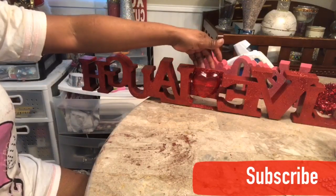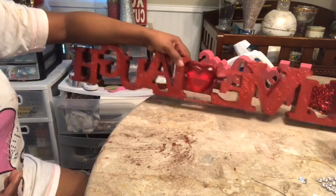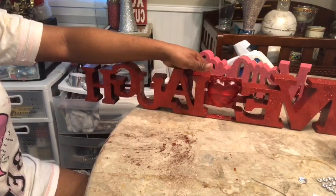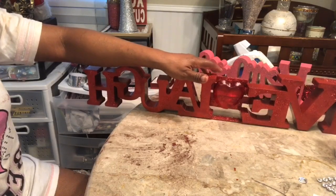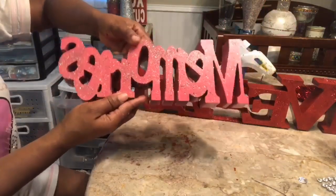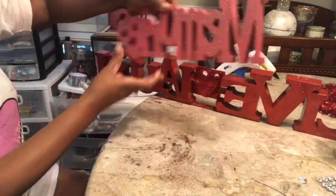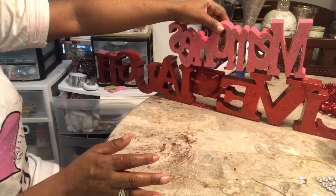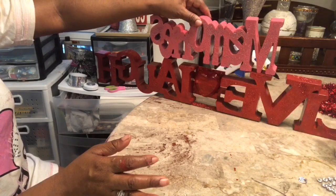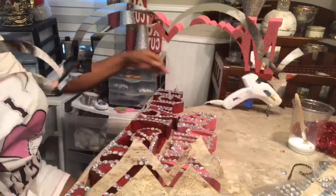So guys, I glued the heart to the popsicle sticks and then glued it onto both sides. Then I added a popsicle stick underneath just so that we have some security with both signs being able to be stabilized with the popsicle sticks. So now I want to take my word 'memory' and I'm going to hot glue it onto the top of these two signs — just like that.